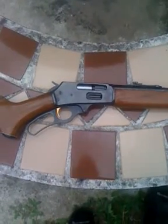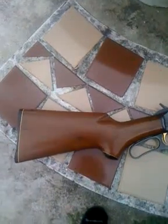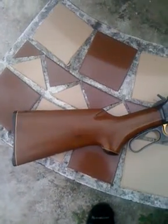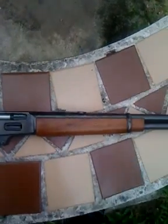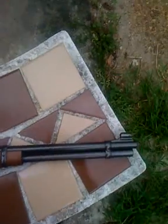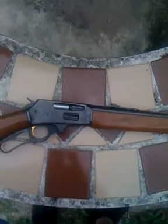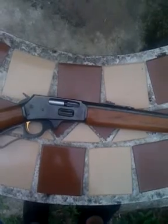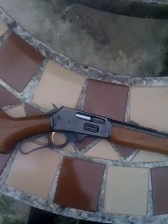Here we go guys, another YouTube gun review, and my thoughts on this highly recommended Marlin 30-30 rifle. I recently took this out hunting, and I was amazed at how accurate it was.